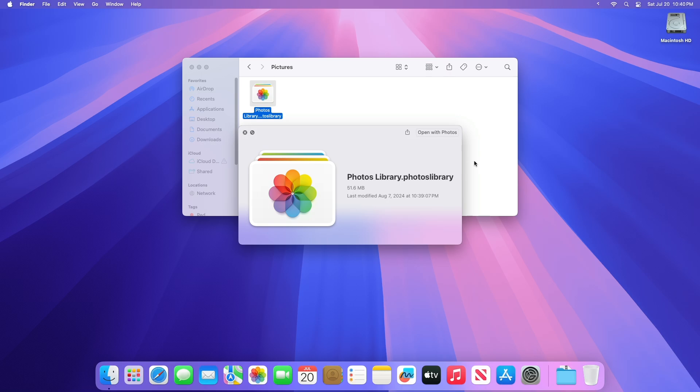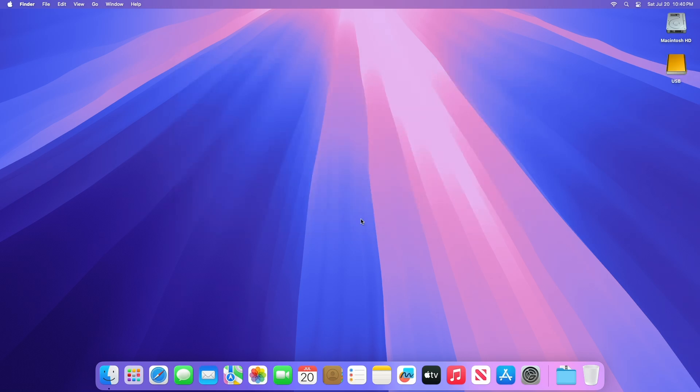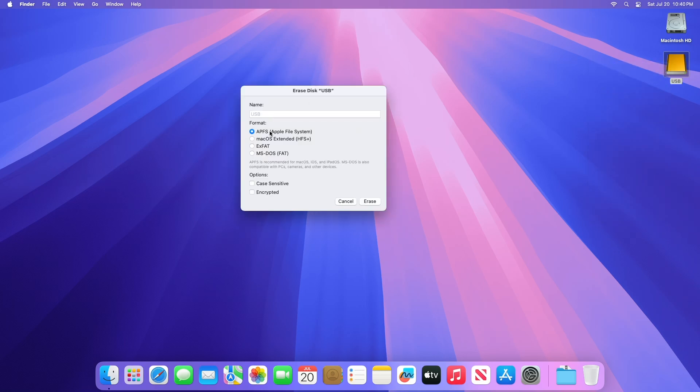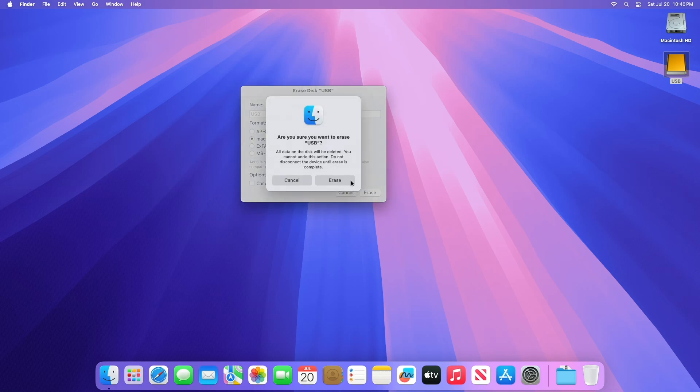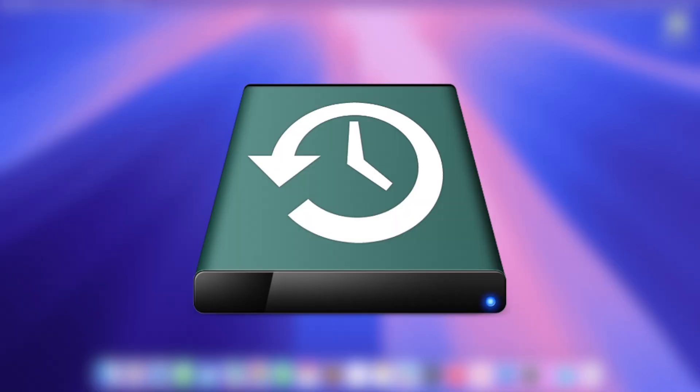Now, according to the size of your library, choose a perfect external media. Connect an external media, and then make sure your external storage device, such as a USB drive or Thunderbolt drive, is formatted for Mac, either APFS format or macOS Extended journaled format. You can't store your library on a storage device used for Time Machine backups.